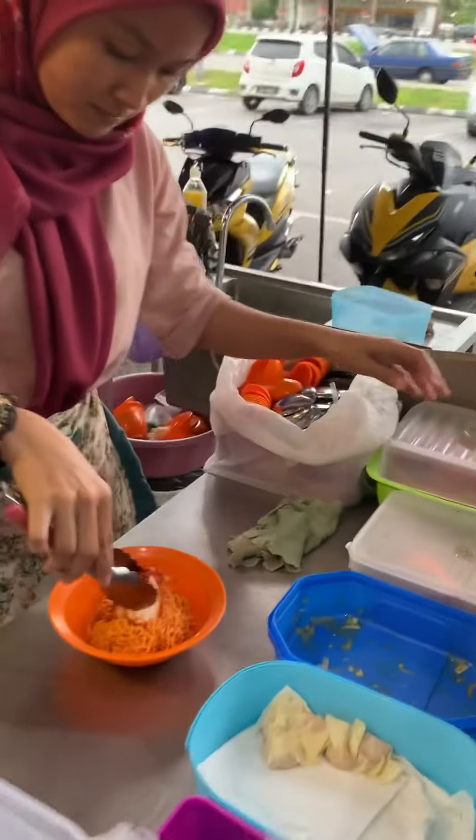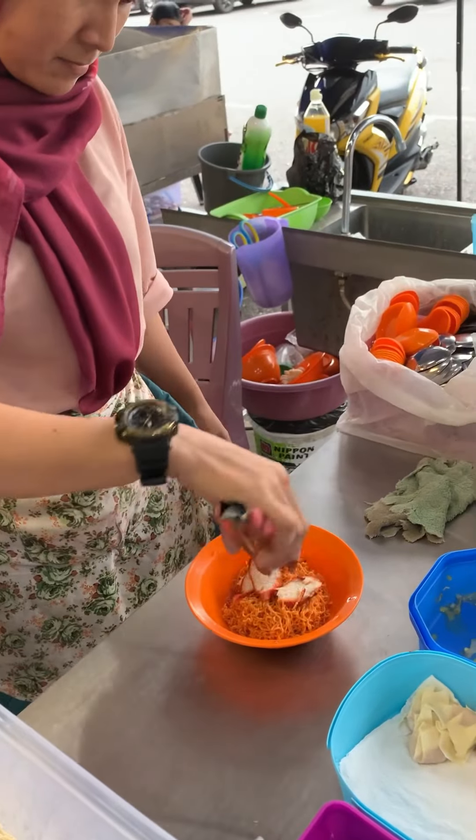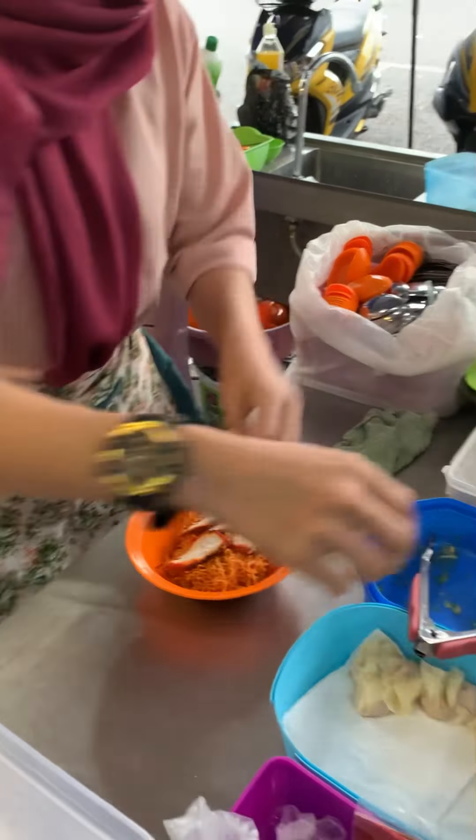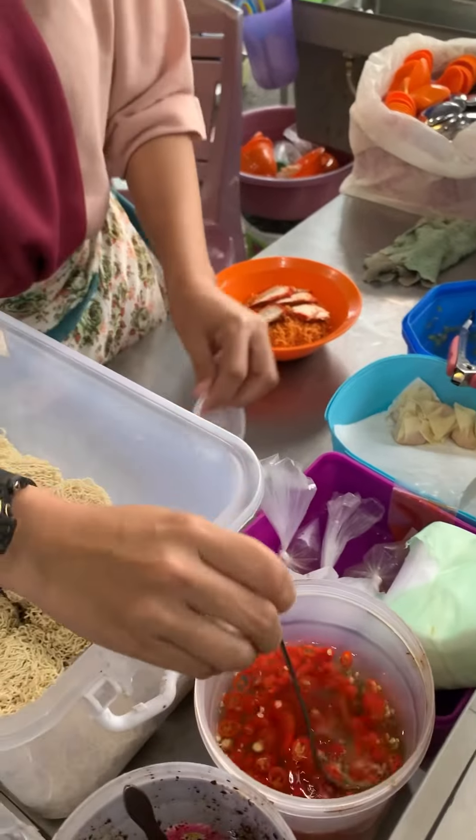So it's done. She's adding some sliced chicken — this one is chicken, right? Yes. Red-colored sliced chicken.